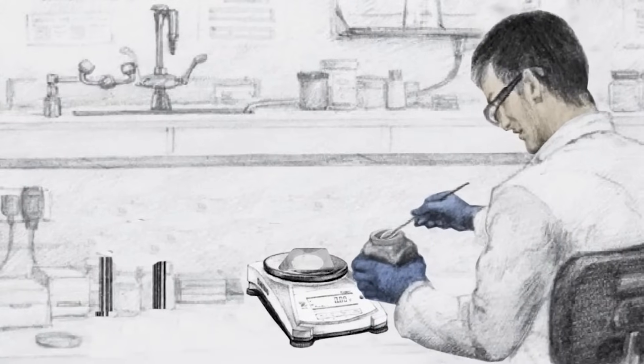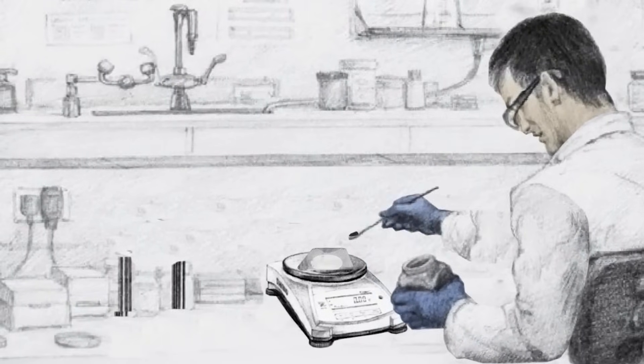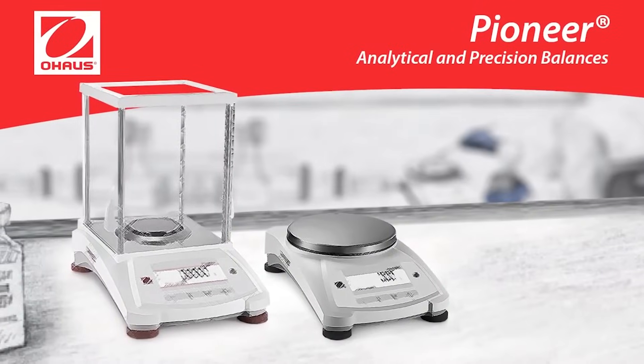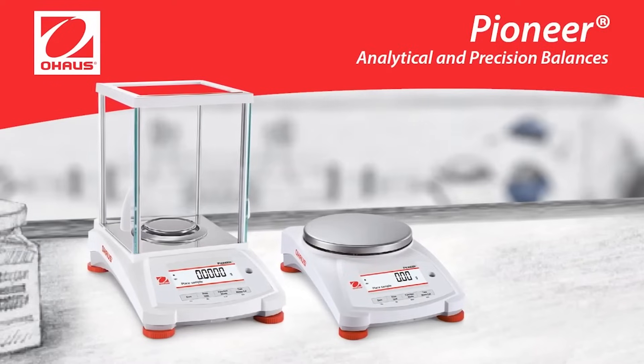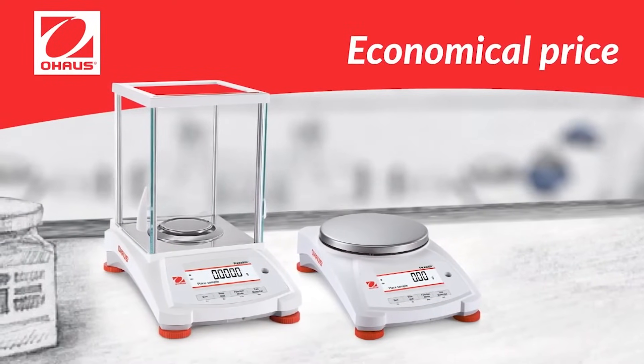In the lab, precision is key. Here's how the Pioneer PX Series analytical and precision balances measure up. The PX offers high performance, accuracy and repeatability for essential weighing applications in laboratory, industrial and education settings at an economical price.